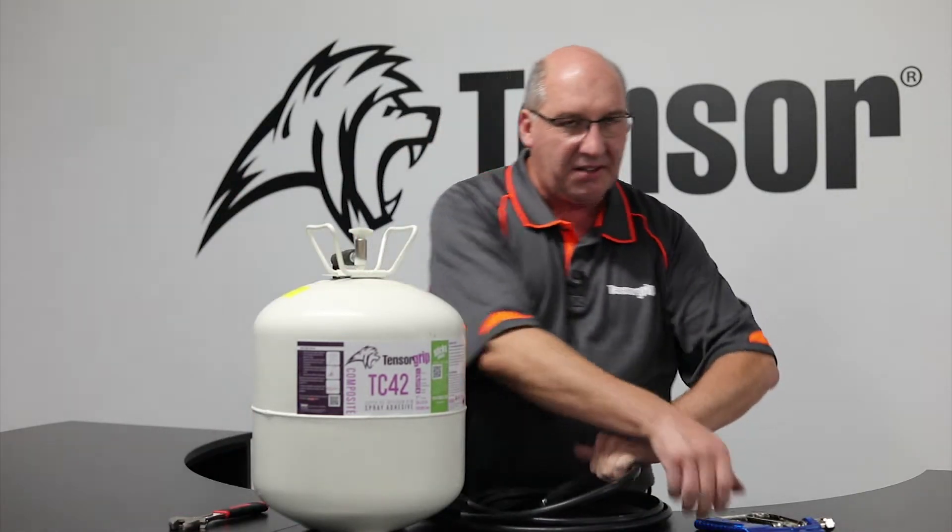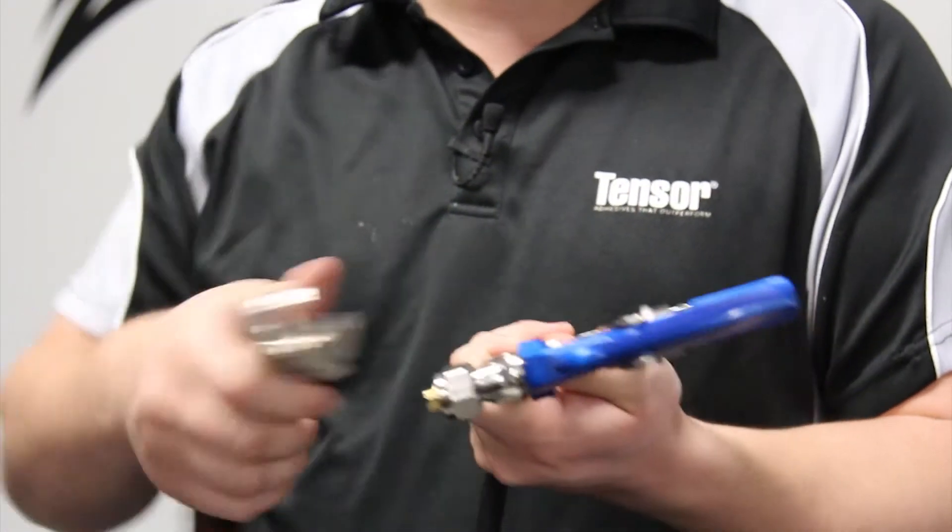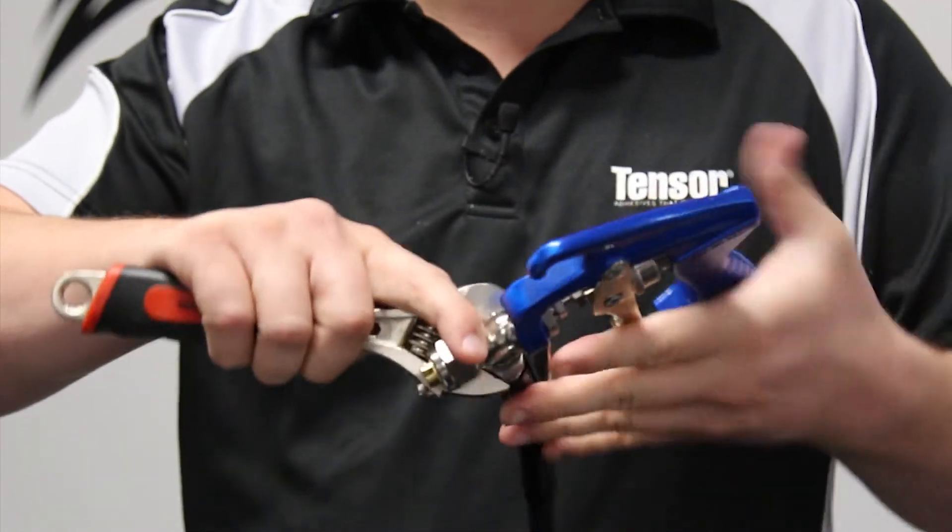You can then attach the other end to the gun, which is once again very straightforward. Once that's fitted up, you can open the valve of the canister and you're set to go.